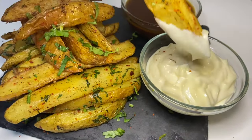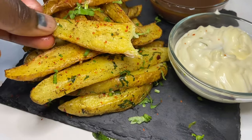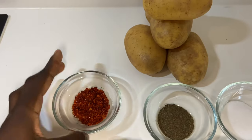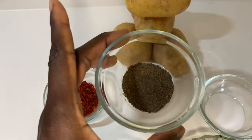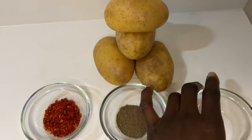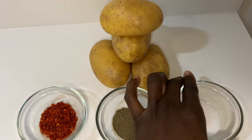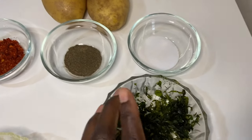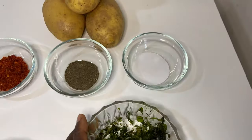Today we're going to make spicy garlic wedges. We're going to need potato, chili flakes, black pepper, salt, peeled and crushed garlic, and coriander.